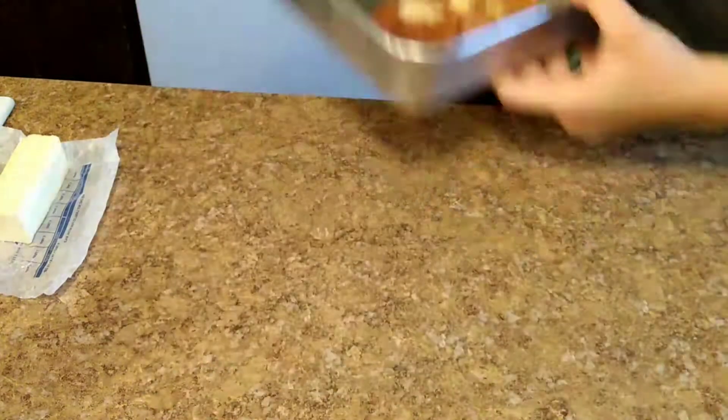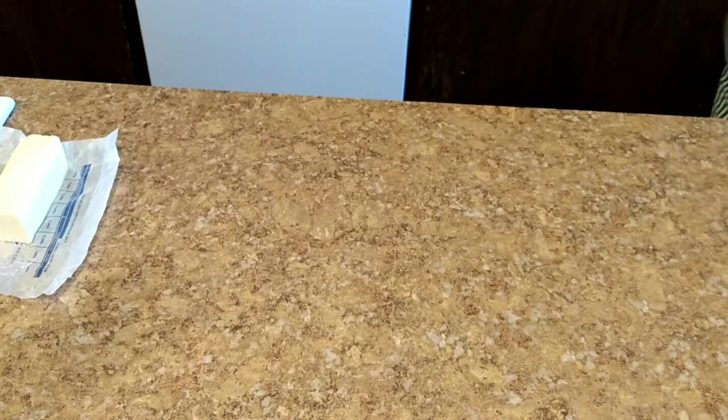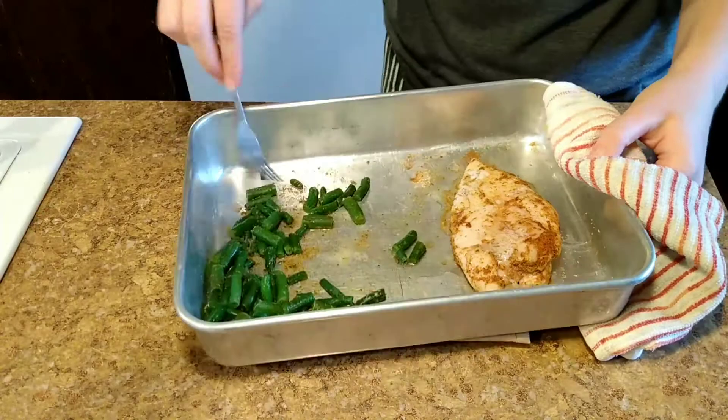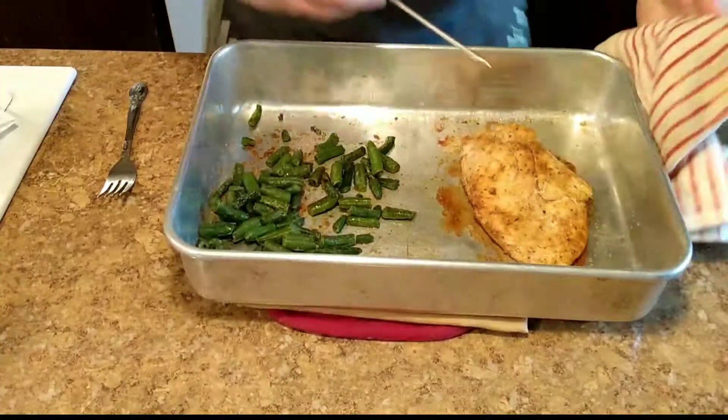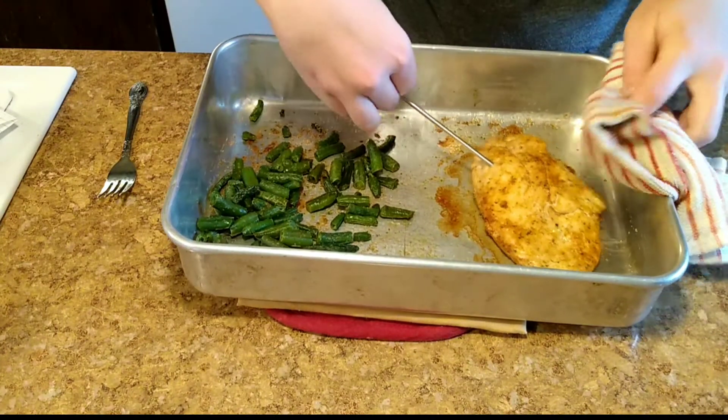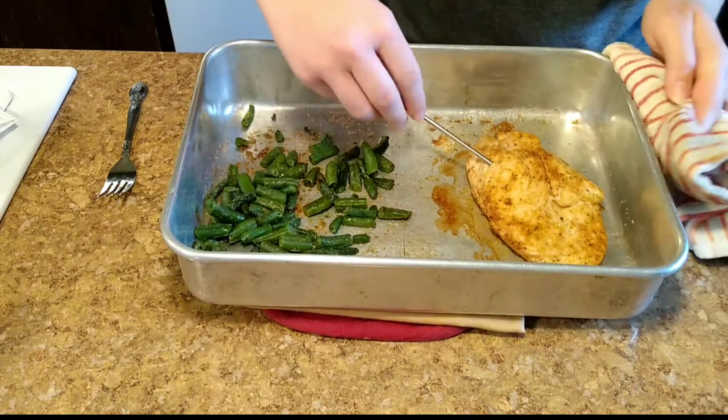When that is done, clean your hands so as not to cross-contaminate anything, and put it in the oven for 10 minutes. After 10 minutes, take it out, toss around the green beans, and turn over the chicken breast. Then put it in the oven for 10 more minutes.